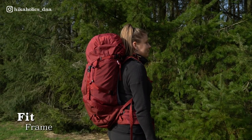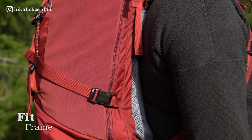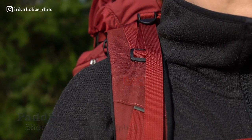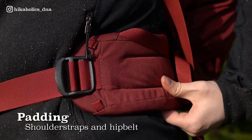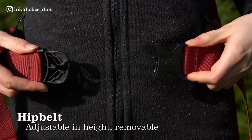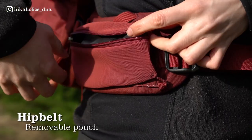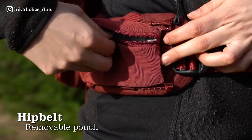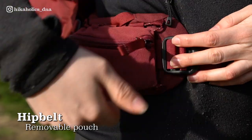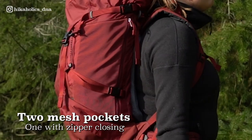The backpack is lightweight yet comfortable to carry because of the well-fitted frame. The shoulder straps have load lifters to better balance your load, and the shoulder straps and hip belt are padded. The hip belt is also adjustable in height and you can completely remove it and replace it with a more lightweight one. On the hip belt is a small belt pouch where you can easily fit your phone and snacks — this pouch is removable. On the sides of the backpack are two mesh pockets: one open mesh side pocket and one zippered mesh side pocket.